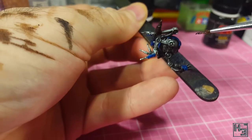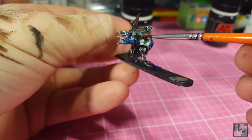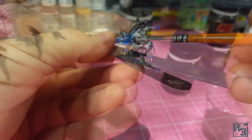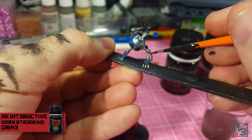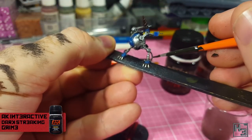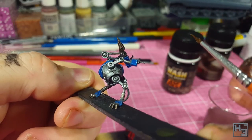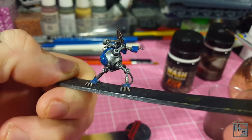Using enamels is nice for this kind of thing. I spent a fair bit of time removing and reapplying the weathering colours I used until I was satisfied with it. I also applied some AK Interactive Dark Streaking Grime to the hose things running down to the feet. Eventually I came to a point where I was satisfied enough to consider this model complete.